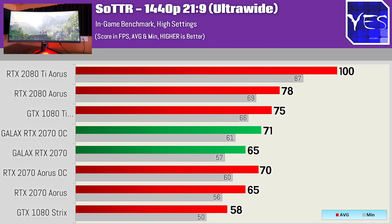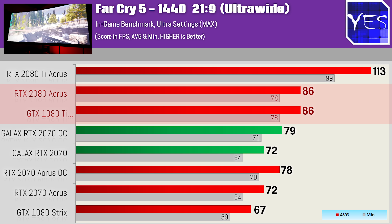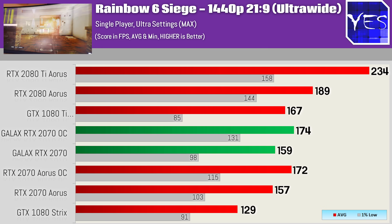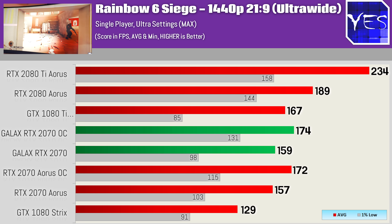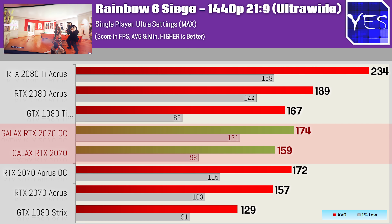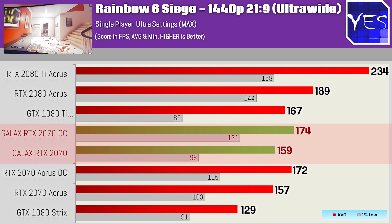Moving on to Far Cry 5 — a little bit in favor of the previous generation cards in comparison to other games, but still showing a difference with the 2080 kind of matching the 1080 Ti and the 2080 Ti pulling ahead. This resolution is definitely a sweet spot for all these cards in terms of maxing out performance, except for Rainbow Six Siege, where in the case of the RTX 2080 Ti, that's starting to get a little bit CPU bound. The 2070 EXOC is edging out the 2070 Aorus ever so slightly in some of these titles — it's a very close battle, ultimately because it comes with higher clocks out of the box and when overclocked too.